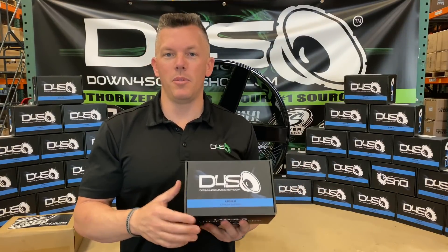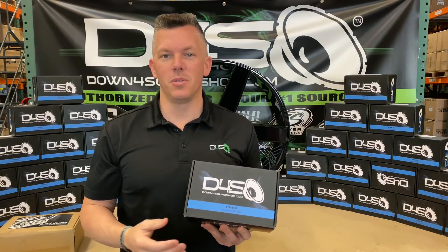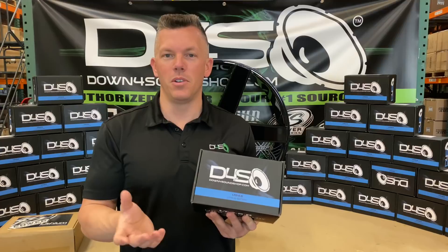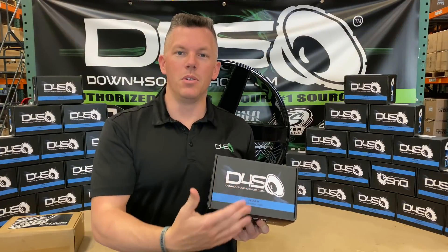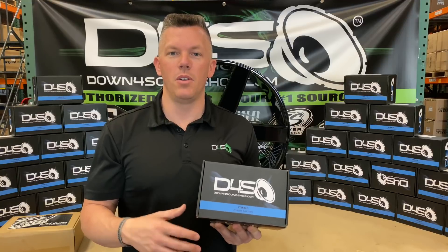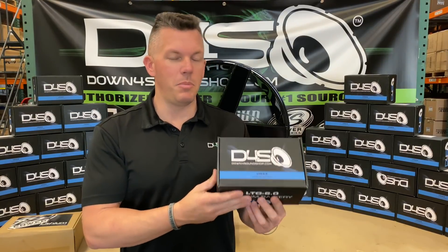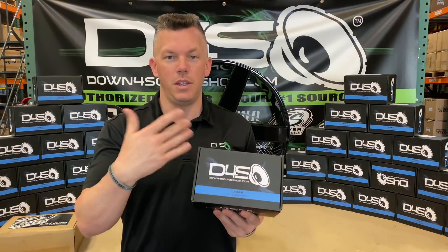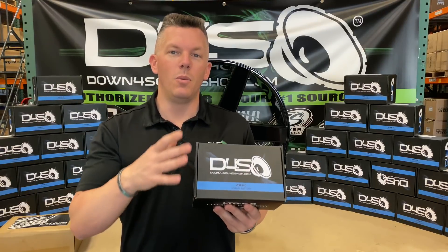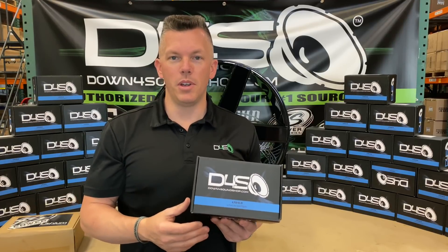We came up with this because we have a lot of people that come and buy a two to five thousand watt system from us, and they want a nice, very strong supplemental battery to go in the back. That's why we came up with this. You can obviously pair these together and make them even stronger.